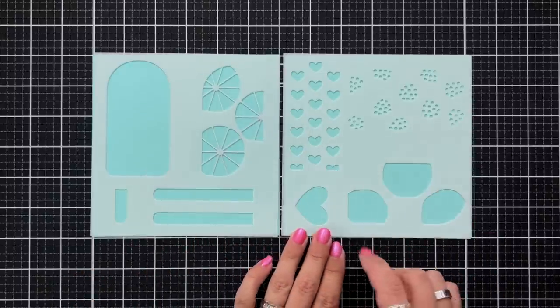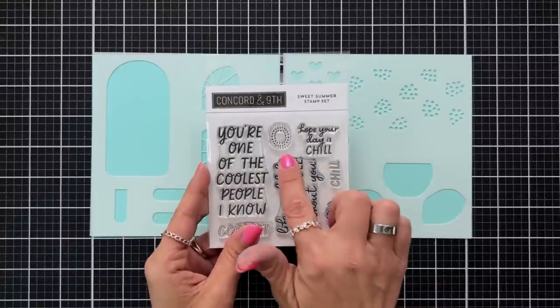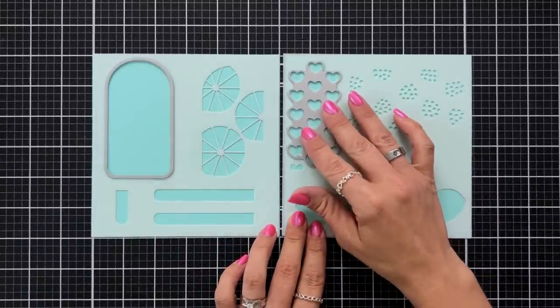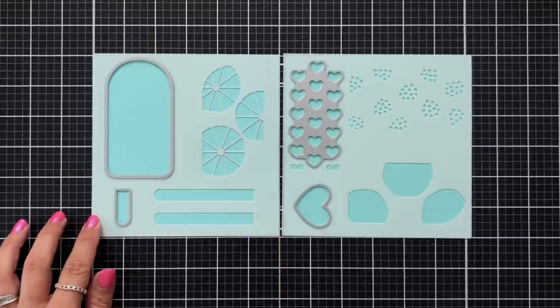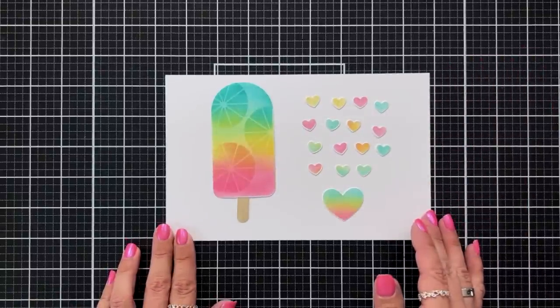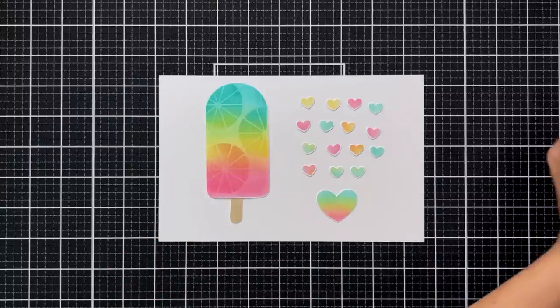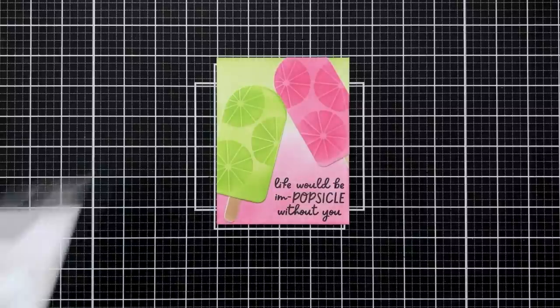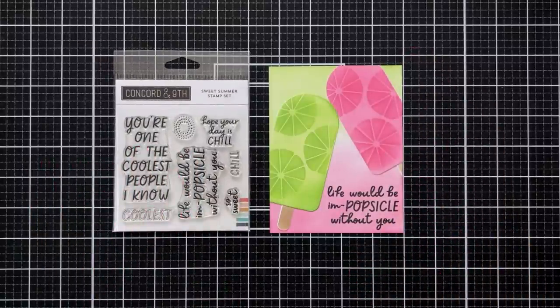With the coordinating die there is a set of hearts that you can die cut out of regular cardstock, or you can ombre ink blend hearts from the stencil and those will line up and die cut out perfectly. The heart die also lines up with the heart on the stencil, and the popsicle stick can be die cut out and attached to the popsicle. Here's a look at some pieces ink blended in rainbow colors using the coordinating die to die cut them out. Here's a card I created using sprout and honeysuckle ink, doing some ink blending on the popsicle, adding stencil pieces to the inside, and using the sweet summer stamp set for a sentiment at the bottom. This is a great set to get you cooled off for the summer.